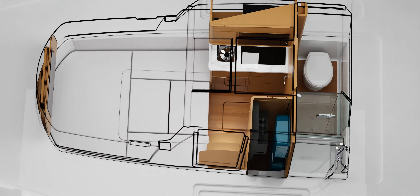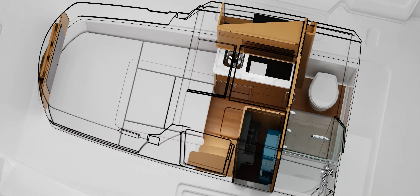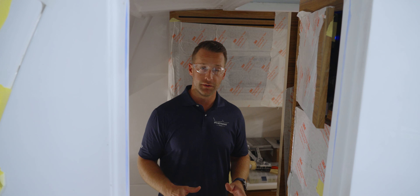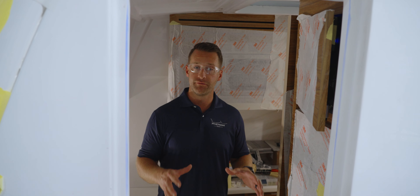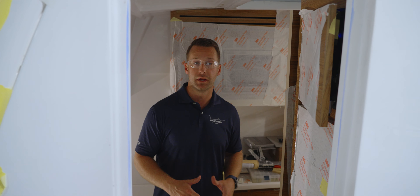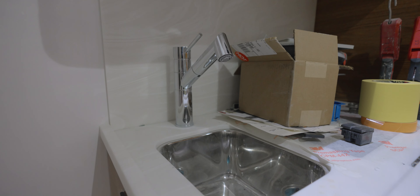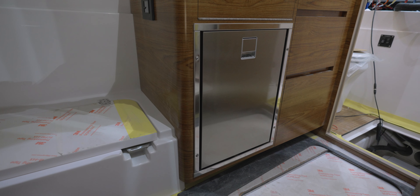Now let's go check out the interior cabin for one last update. I've shown you this several times throughout the process of the build. This is the interior cabin of the Phenom 43, and it's taking shape around me. You can see I've got seven feet of headroom. The microwave, sink, and refrigerator have been installed, and the cabinets have been installed.